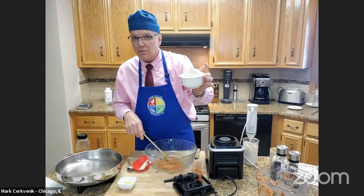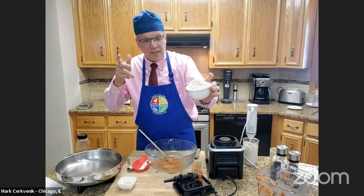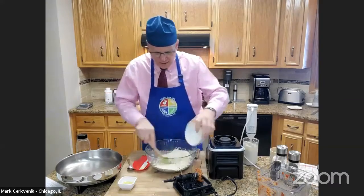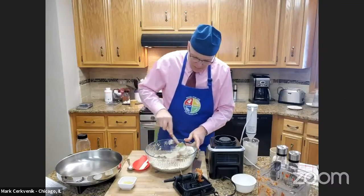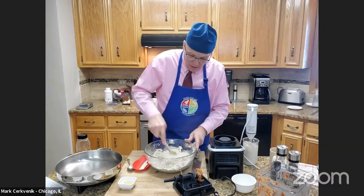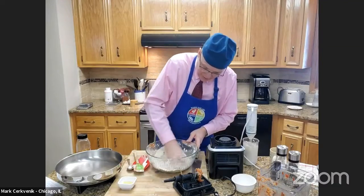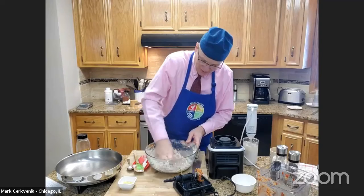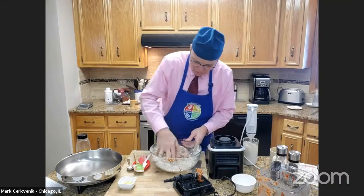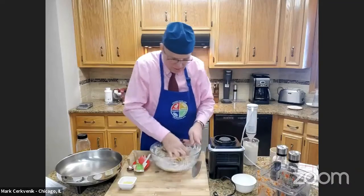Vital wheat gluten — you can get it at your local grocers. Bob's Red Mill makes a wonderful vital wheat gluten, or you can find it on Amazon. Put that vital wheat gluten in and mix this all up. This is going to be the dough you're going to start to make the steak from. What you're doing is blending the flour — the vital wheat gluten — with all those wonderful spices, chickpeas, tomatoes, and everything.